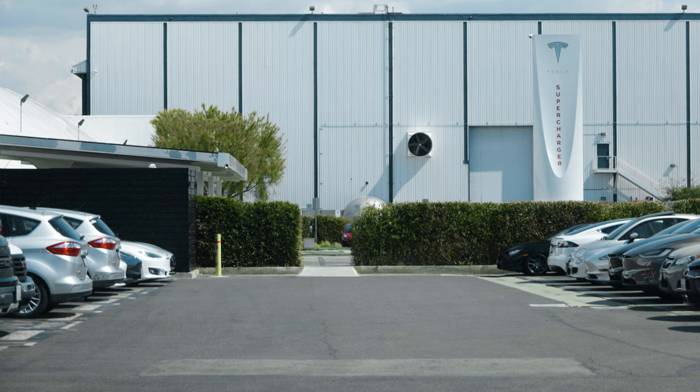One of the nice things about being neighbors with Tesla is that it's really easy to work on their cars. They're literally just a few-minute walk from here.